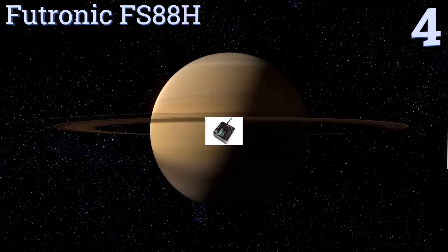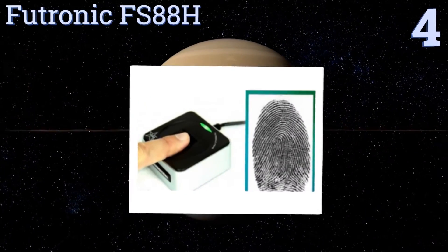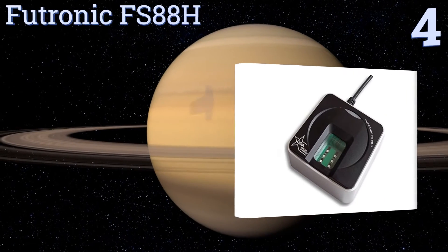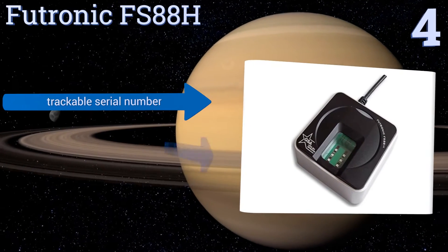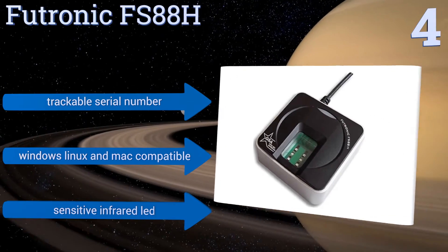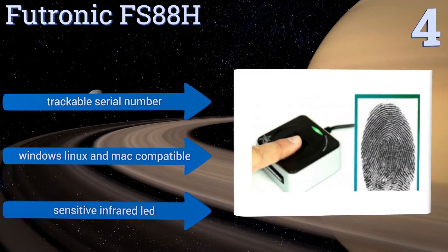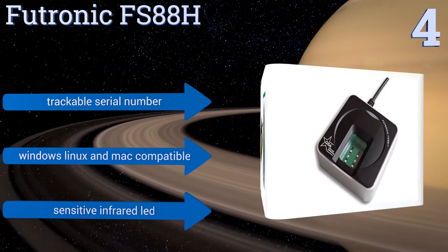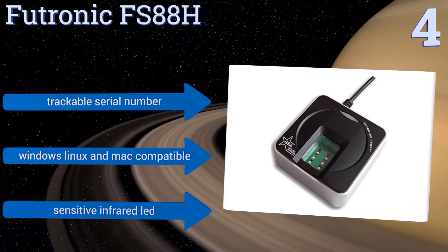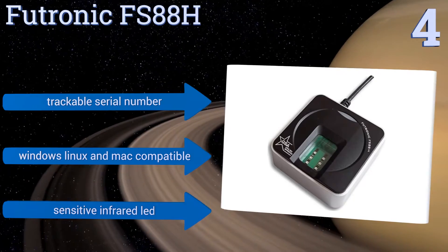Halfway up our list at number four, with its 14-millimeter thick scanning window and robust construction, the Futronic FS88H can stand up to the demands of rigorous daily use. It has the ability to do live finger detection thanks to its built-in special electronic circuit and will reject any fake fingers. It features a trackable serial number and a sensitive infrared LED. It's Windows, Linux, and Mac compatible.